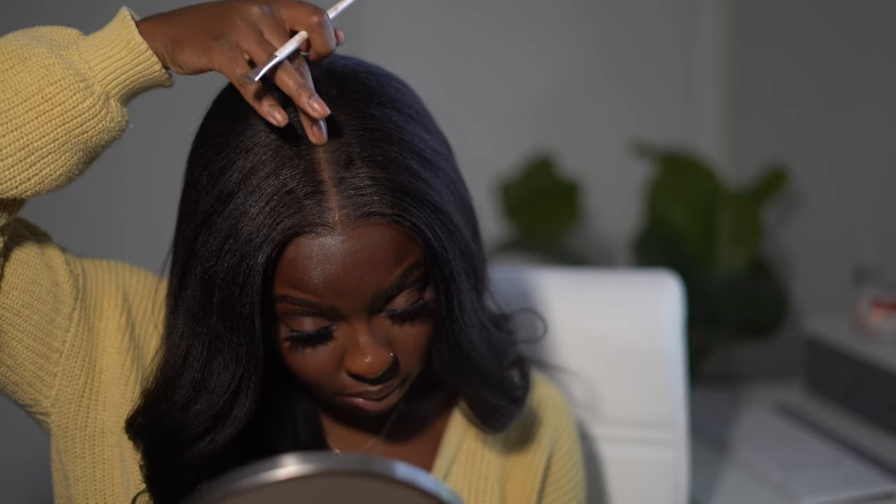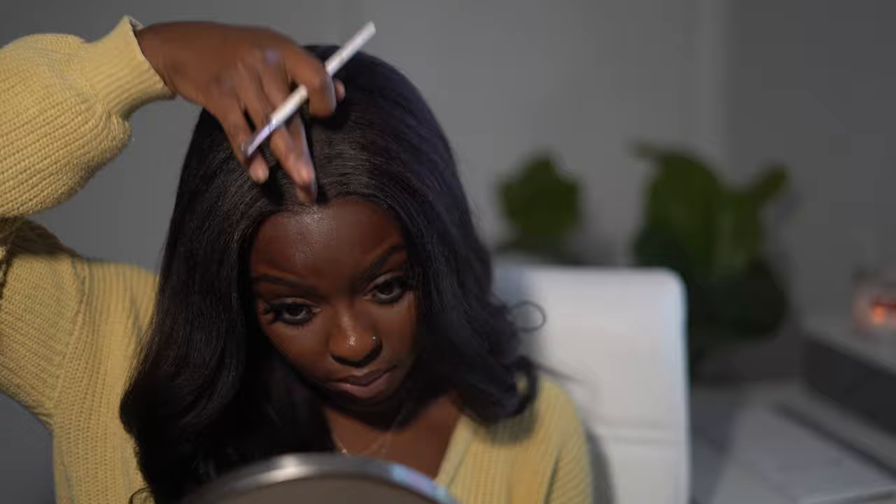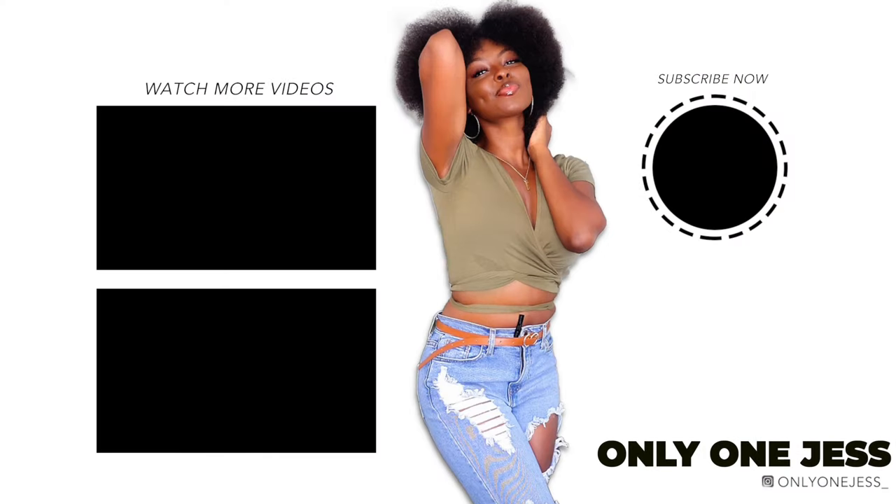There's one more step — I'm just going to use my concealer to define the part a little bit. This is what really makes the wig come to life. It was fine without it, but with it, it's giving chef's kiss. I just dab it with my finger, and that's really all there is to it — it's a wear-and-go. I really hope you guys enjoyed this tutorial. I'll leave all the links in the description box and I'll see you in my next one!